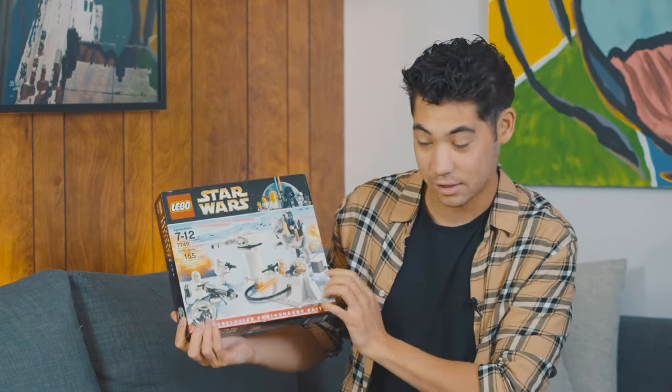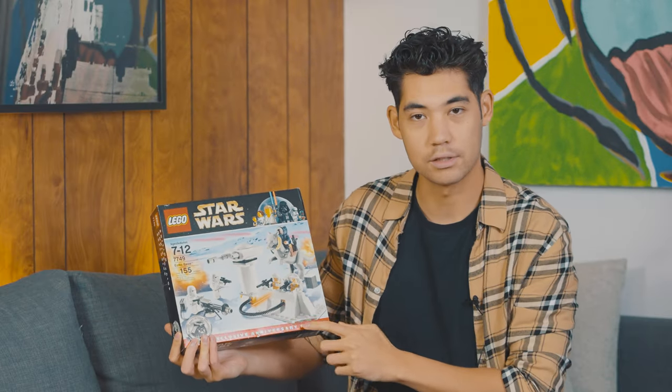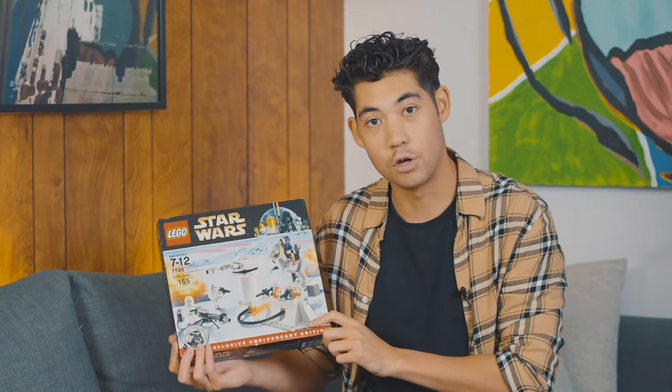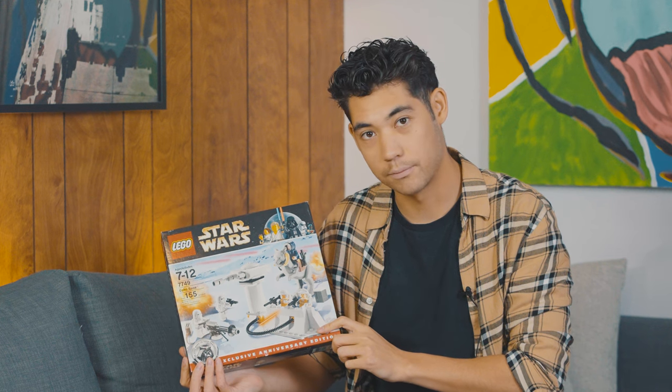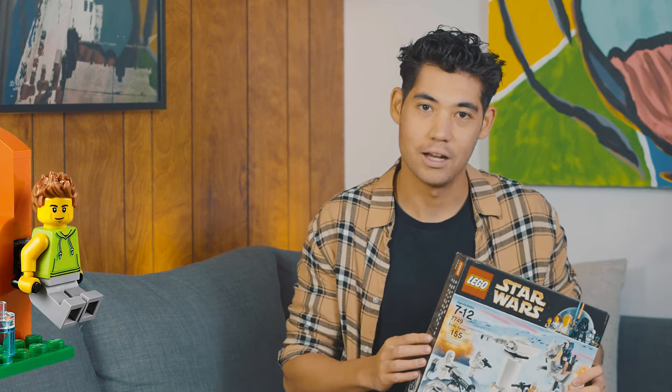And if you look here, we have the limited edition, exclusive anniversary edition of the Star Wars Lego set featuring the snow version of Han Solo. Now what do these things have in common? They're both made out of Lego. Because today, we're going to be talking about what's inside of a Lego brick.